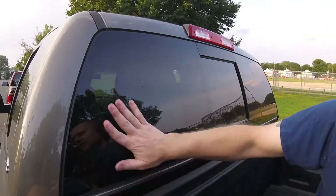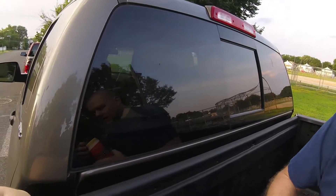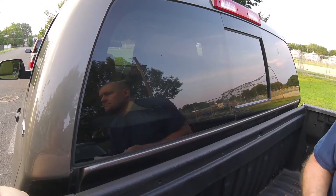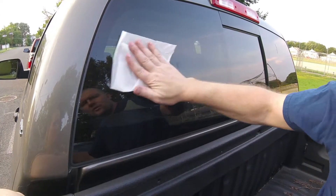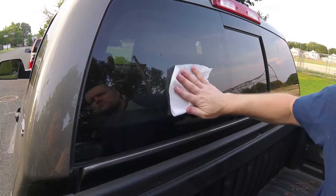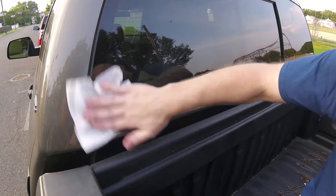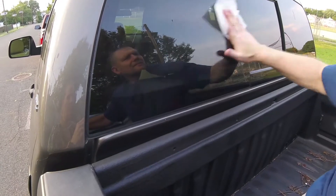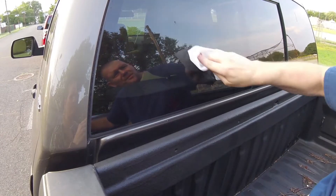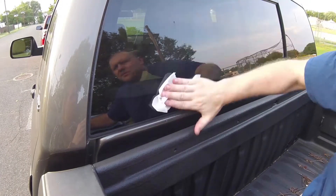First thing we need to do is clean our area. You could use a wipe, which I will start with, and we are going to wipe down said window, going right down here in the corner. Since I'm doing this, I might as well clean the whole window. I have sap on it — that's not going to come off too well. Not going to come off. Have to go back and get that with some good stuff.